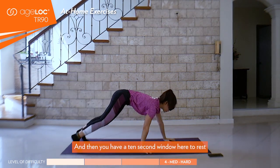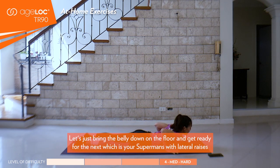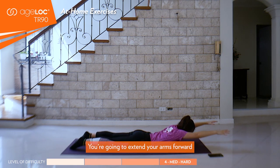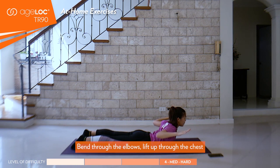You have a 10-second window here to rest. Let's bring the belly down on the floor and get ready for the next, which is your supermans with lateral raises. When you're ready, in three, two, one — you're going to extend your arms forward, bend through the elbows, lift up through the chest.